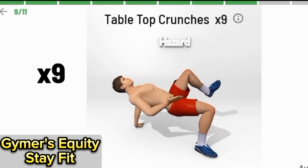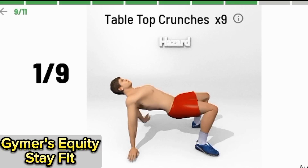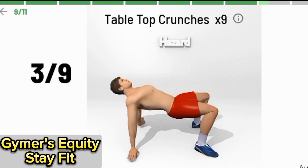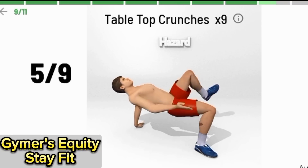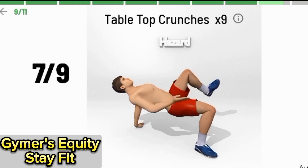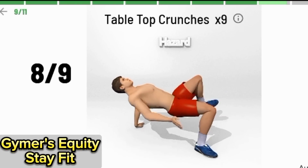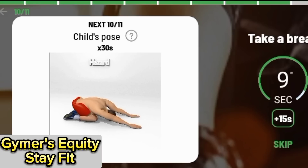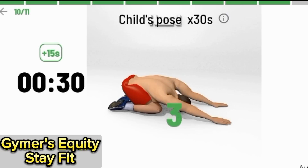Tabletop crunches, 9 times. 1, 2, 3, 4, 6, 7, 8, 9. 3, 2, 1. Begin.